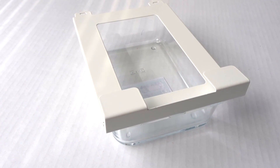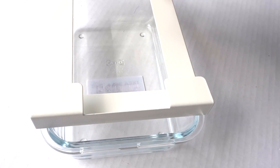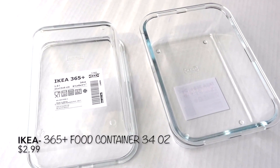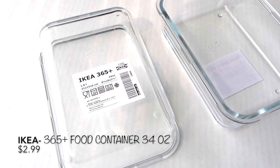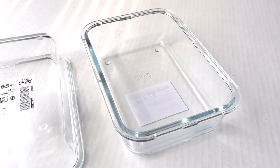Apartment living doesn't give you a lot of cabinet or pantry space. This is the 365 food container and holder. With this holder you can use the space under your shelving. The holder is $3 for two and the food container was $2.99. You can use it for food or non-food items, and I'll share in my next video how you can use them.